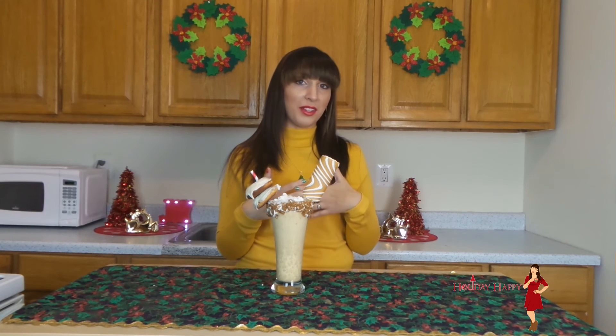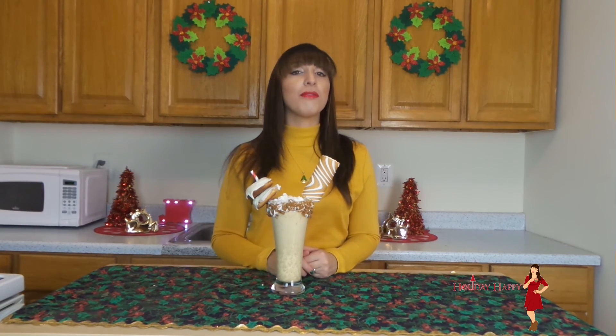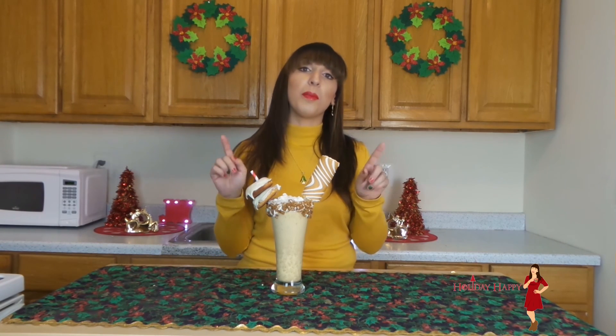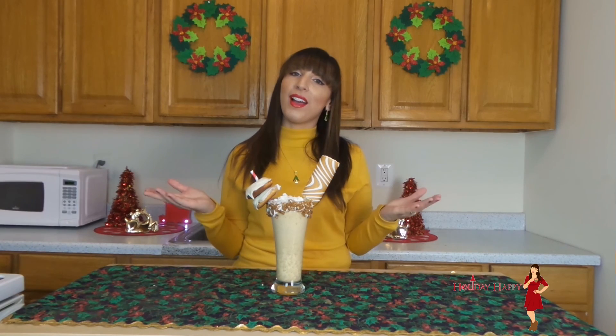I hope you enjoyed this eggnog milkshake just as much as I do. Be sure to like me on Facebook, follow me on Instagram, and follow me on Twitter. The links are below. And don't forget to subscribe to my channel. Happy Holidays.